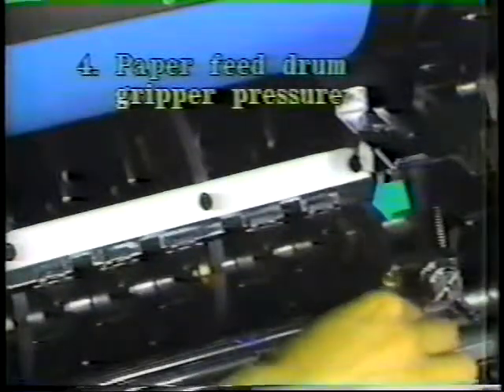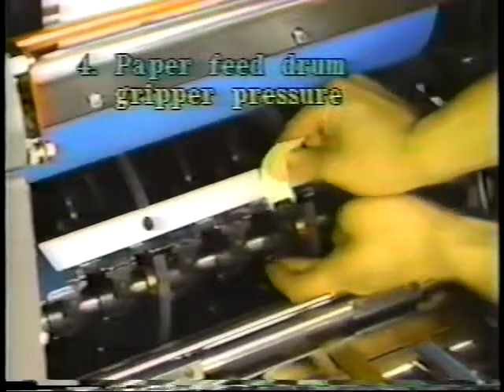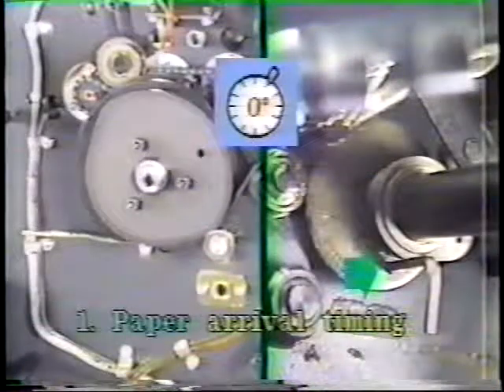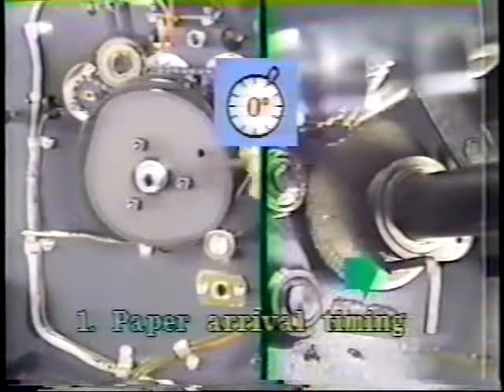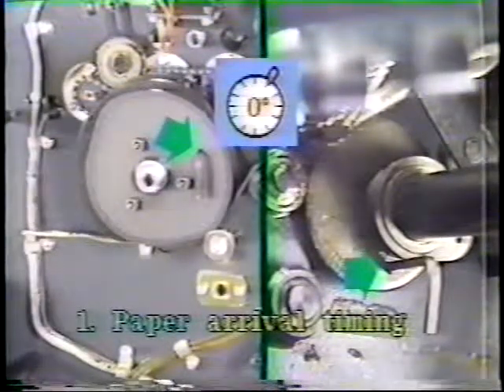The paper feed drum gripper pressure is not the same, so the paper won't be gripped properly. The paper arrival timing is influenced by the three plate cam on the feeder operation side and the air cut timing.